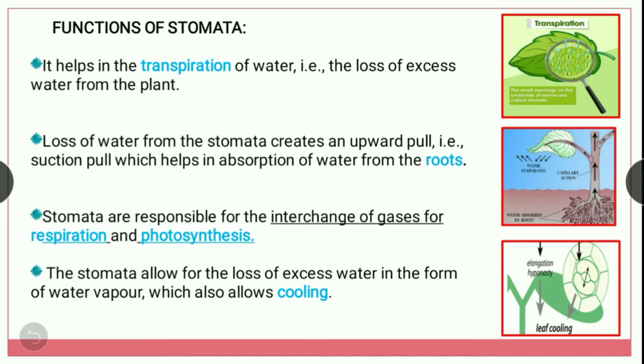Now let's see the functions of stomata. The first function is that stomata help in the transpiration of water, that is the loss of excess water from the plant. Here you can see in the first picture — this is a picture of transpiration. The second function: loss of water from the stomata creates an upward pull, that is a suction pull, which helps in the absorption of water from the root. When water is lost from the stomata it creates pressure on the root, and with the help of that pressure it absorbs water from the soil and transfers it to different parts of the plant.